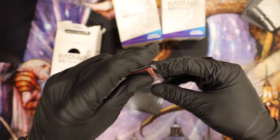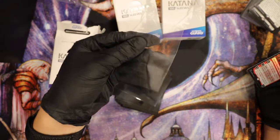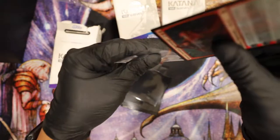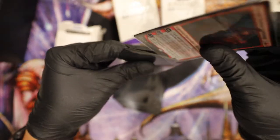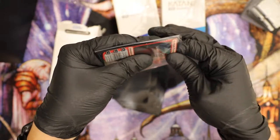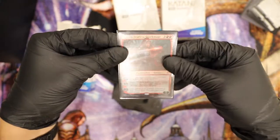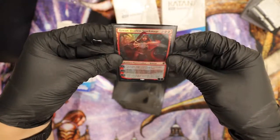Let's double sleeve this, see how that goes. I have this KMC perfect fit — it's what I usually use. Okay, there it is — wow, sleeves up perfect, very nice. Good fit with the double sleeving there.